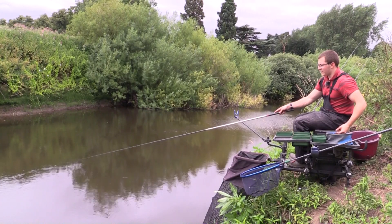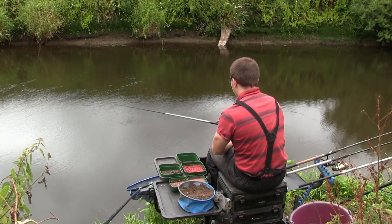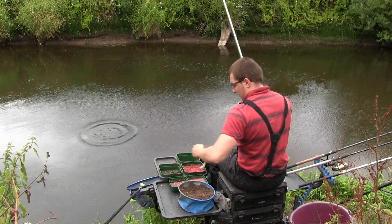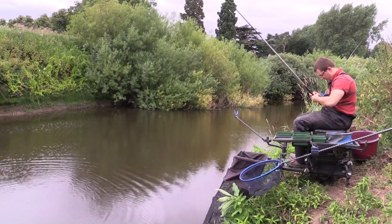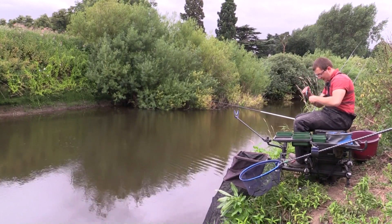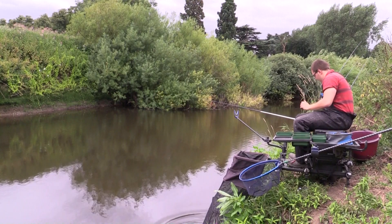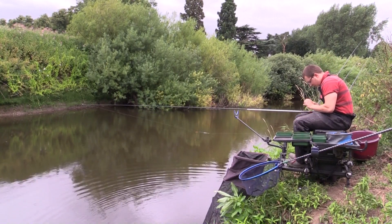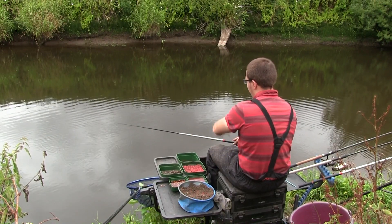I've made sure when fishing like this to plumb up really carefully so I know exactly what the contours of the riverbed are in front of me. There's a bit of a downstream wind today - there's a bite and another fish, another nice gudgeon. When you're whip fishing on a river like this you need to be really careful when plumbing up - make sure you understand exactly the layout of the riverbed, because that'll tell you where your groundbait is ending up. In this peg I know it shelves up to the downstream side, which is pretty much what you want when putting in groundbait.